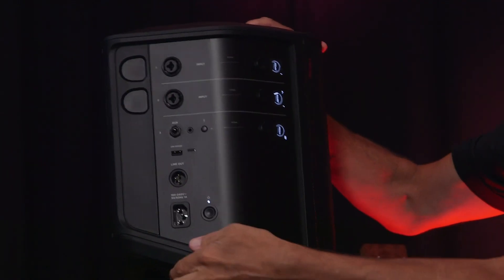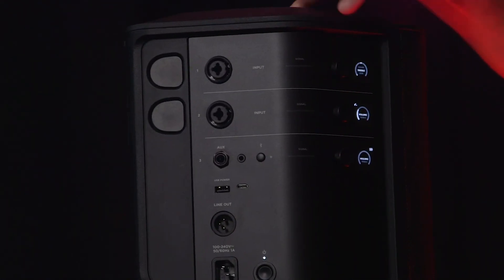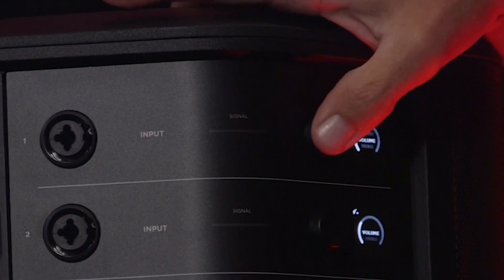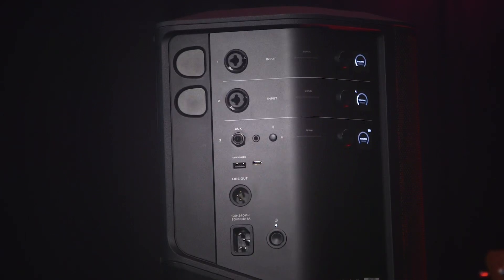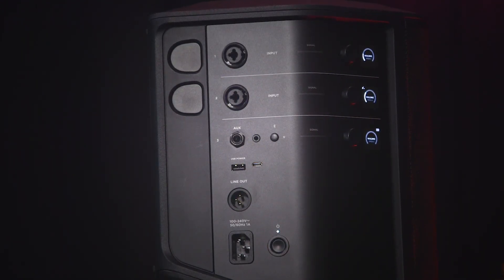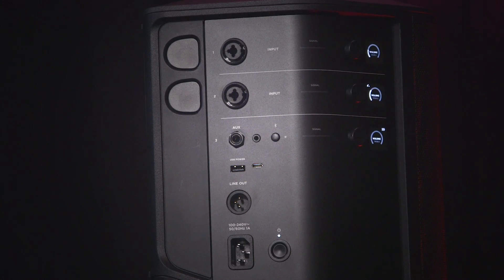The OLED displays auto-adjust and rotate to the proper orientation based on how you position the Pro Plus. The encoders for each channel make it easy to access independent EQ, reverb, and tone match controls along with other settings by simply pushing in and rotating. Secondary features are accessed by holding in the encoder. All of this can be mirrored, accessed, and adjusted using the Bose app. There's also a USB charging port for your phone and tablets, a USB-C port for connecting to a computer for updates and advanced features like live streaming. Plus, there's a tone match preset to set the Pro Plus as a full range flat response channel as a monitor.